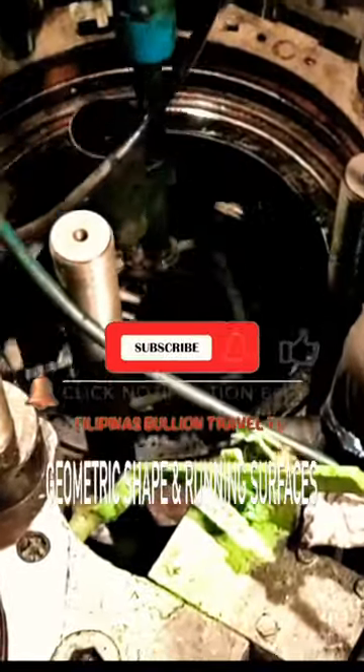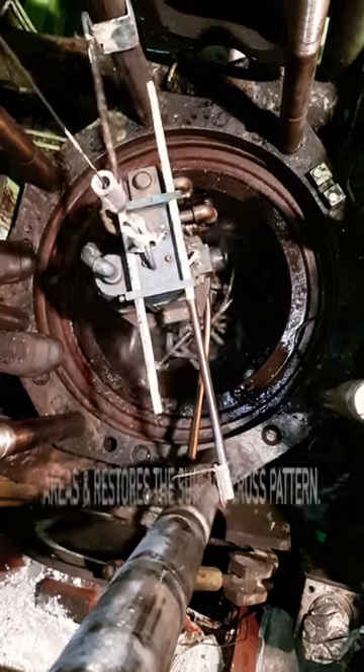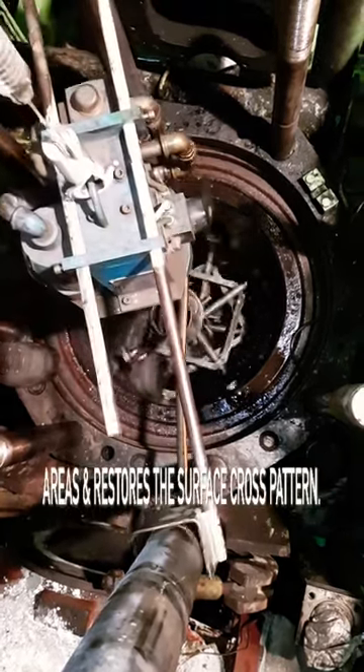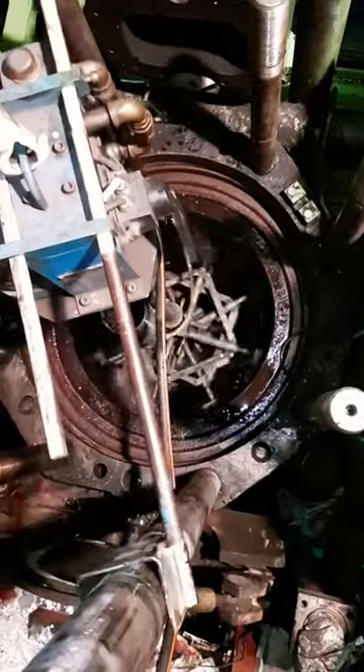The honing rectifies the shape of the liner, returning it to a circular shape, removing scuffed areas, and restoring the surface cross pattern. These patterns, called fine crosshatch, on the surface of the cylinder bore are very essential.